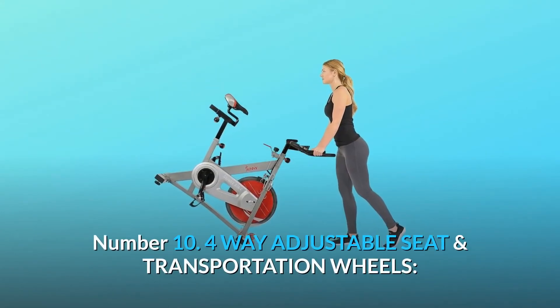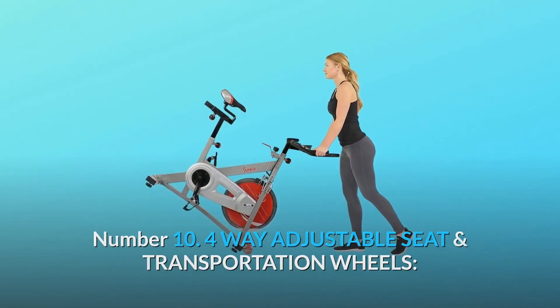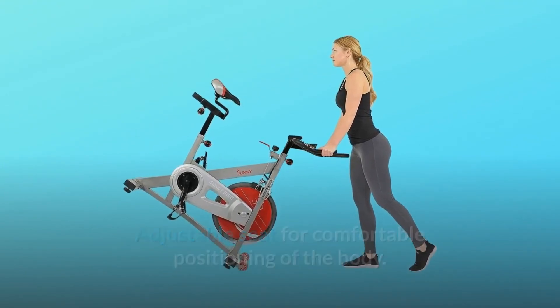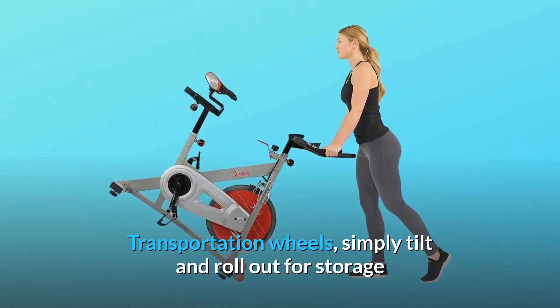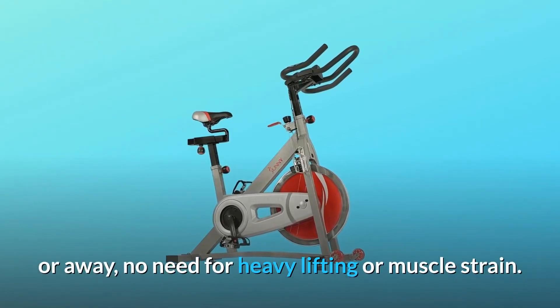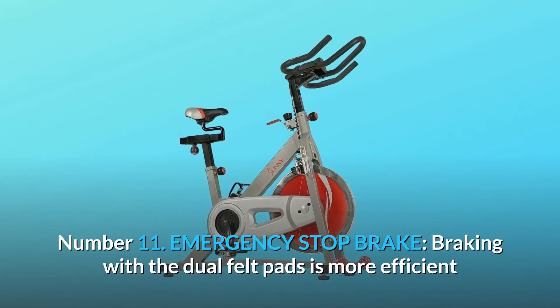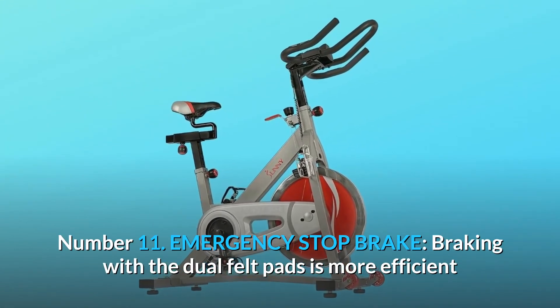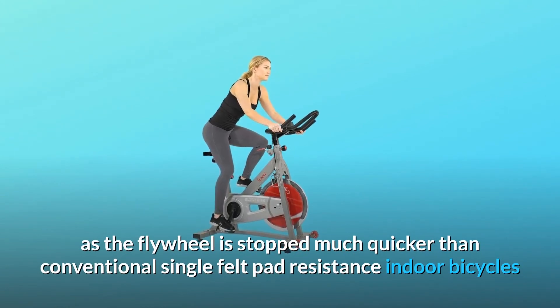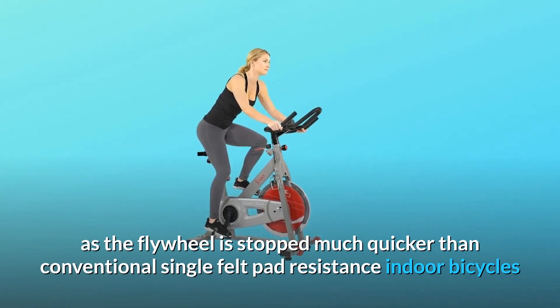Number 10: 4-way adjustable seat and transportation wheels. Adjustable seat for comfortable positioning of the body. Transportation wheels — simply tilt and roll out for storage or away, no need for heavy lifting or muscle strain. Number 11: Emergency stop brake. Braking with the dual felt pads is more efficient as the flywheel is stopped much quicker than conventional single felt pad resistance indoor bicycles.